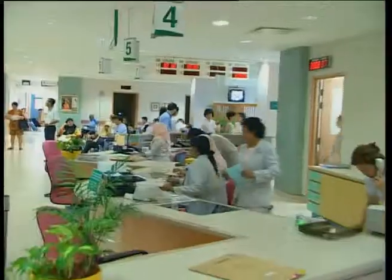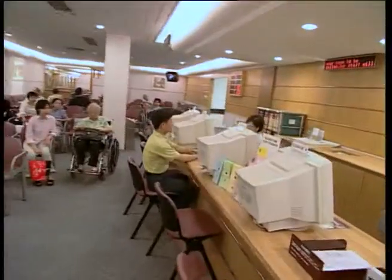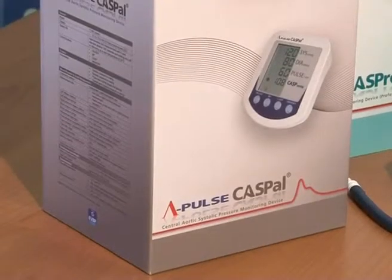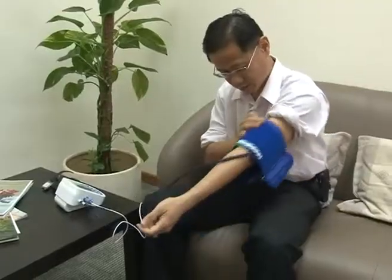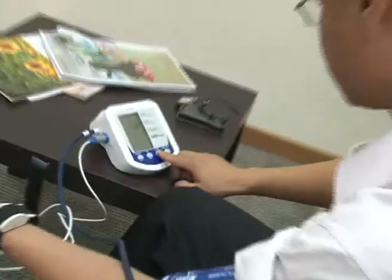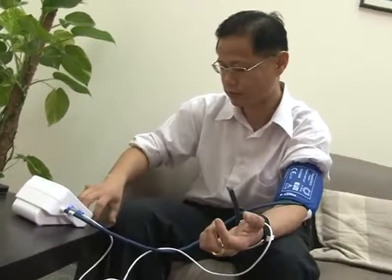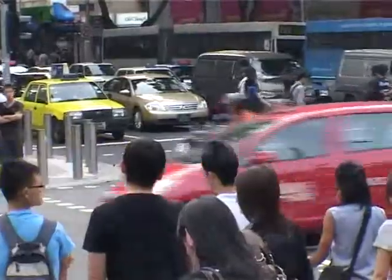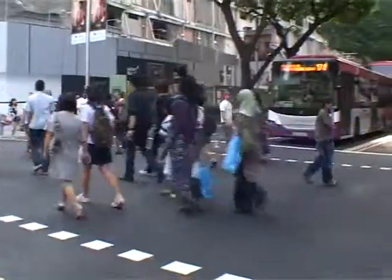Both devices are now used in major clinical trials around the world. HealthStats has just developed a home monitor called Caspell — an all-in-one consumer-use central pressure monitor, the world's first. It is a very simple one-button-press operation, bringing high-tech frontier technology to the man in the street so that everyone can benefit.